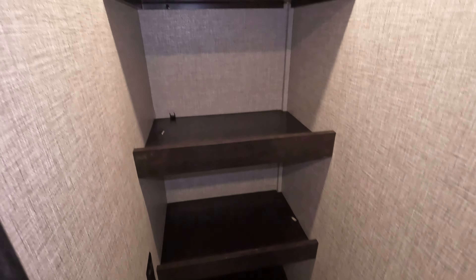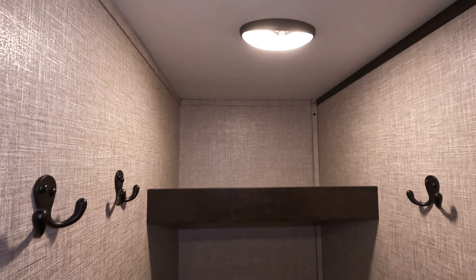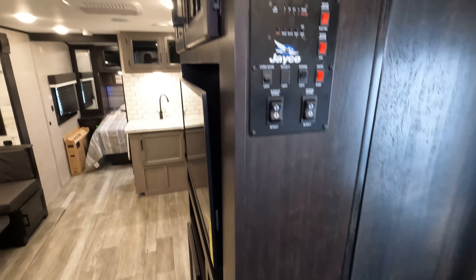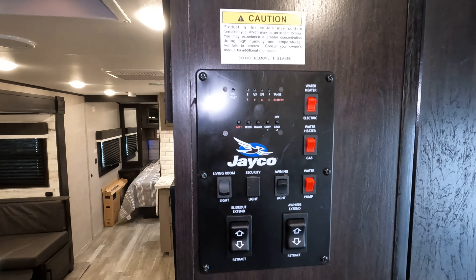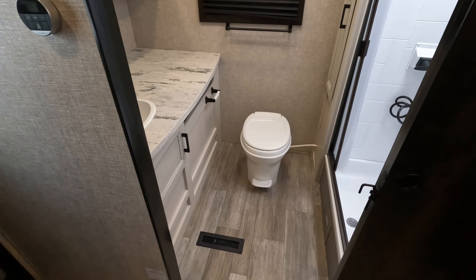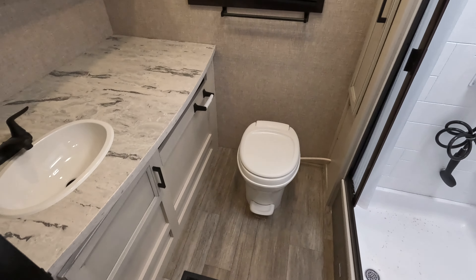I'm going to move you right back because there is a door here. It has plenty of storage, and it does have a motion sensor light up there — so if you go in, it can automatically zip on. Then there is your control panel. I'm going to spin and start in the back, which happens to be the bathroom, and then we'll go forward.